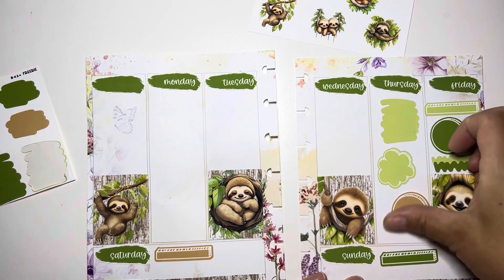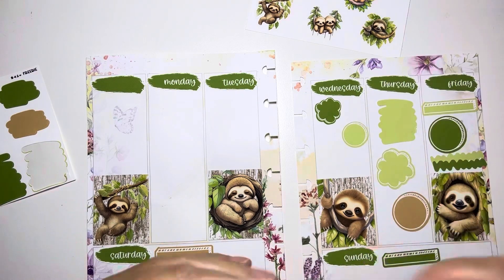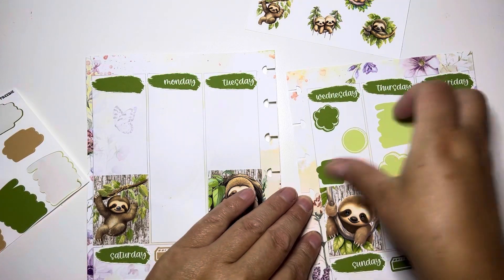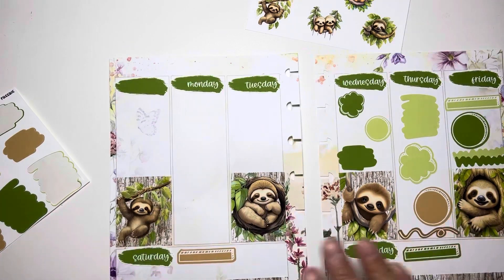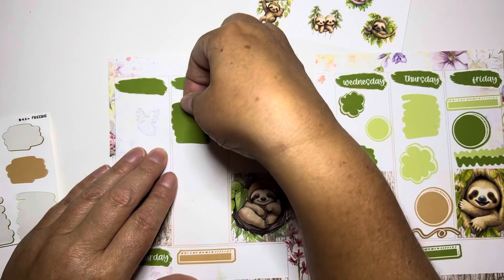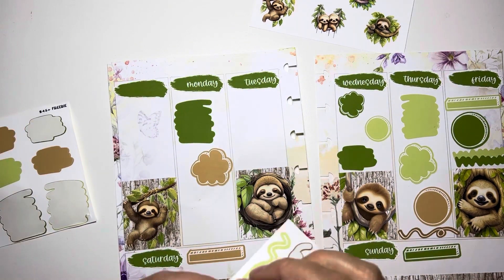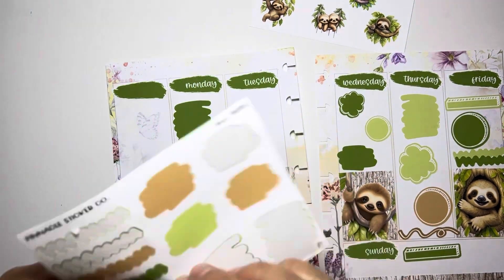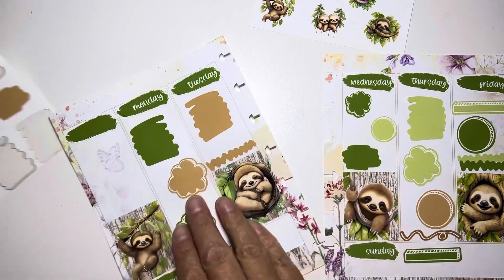I absolutely love her doodle boxes and swatches. I think they're so stunning - they are absolutely my favorite and I like her freebies. You get so much and you can use so much of it. I think it's really cute and they're functional. Even if you didn't get the full boxes, you can pull those color palettes in with basically any other kit you've ever wanted.